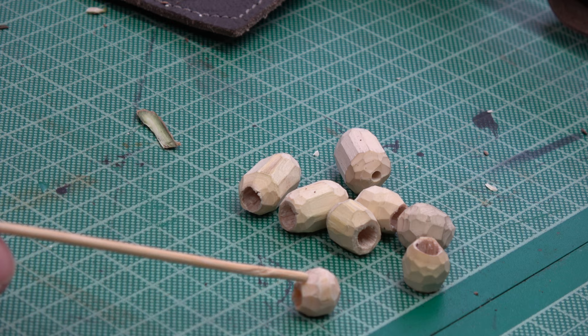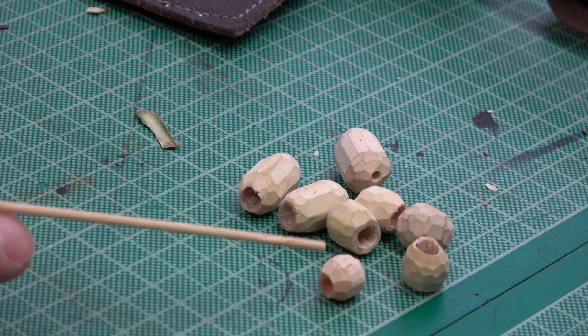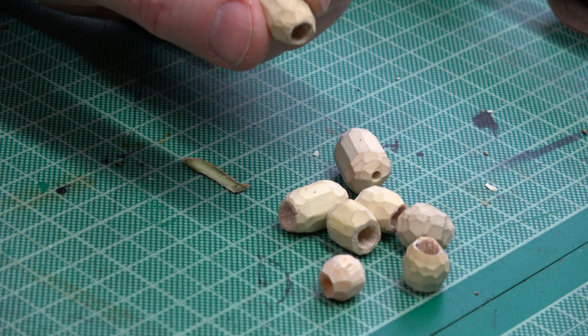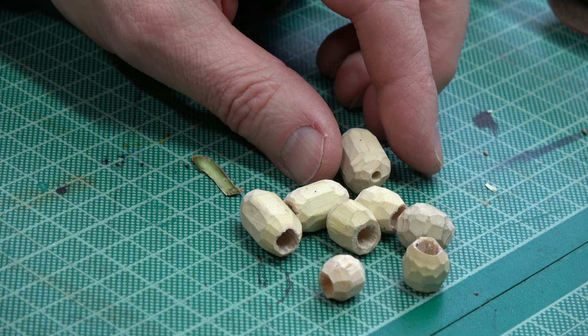I'll show you a few others. This is the bead I've just made and you can see it's quite dark and damp in colour at the moment, but it will dry out. These other ones are beads I made yesterday - they've dried a bit already and they'll keep drying. It won't take long because they're small, and they shrink quite a lot as they dry.